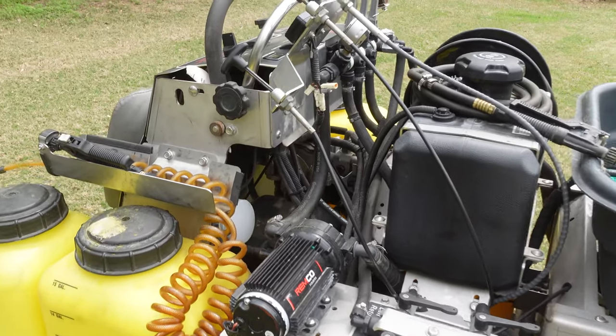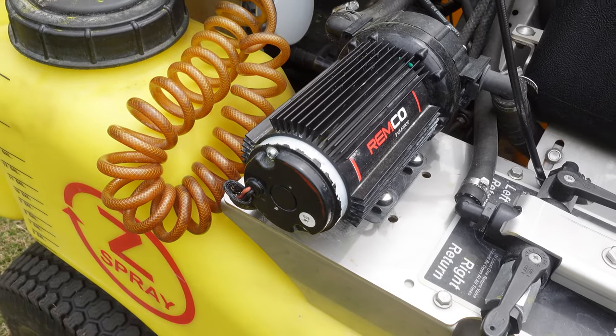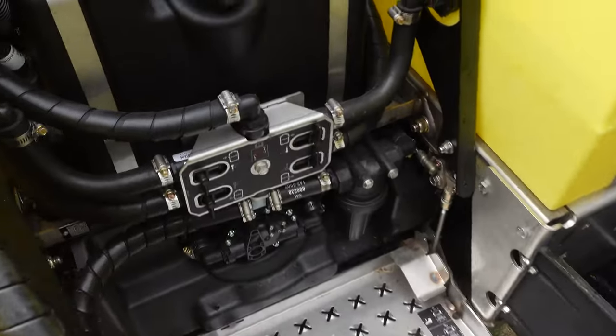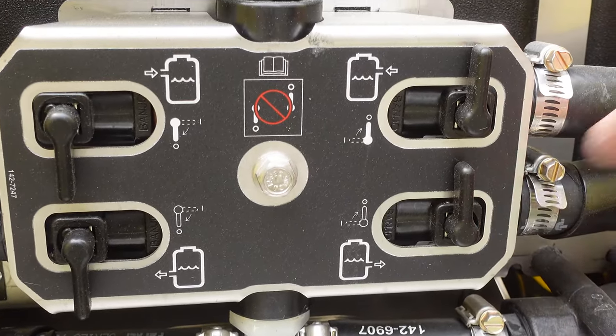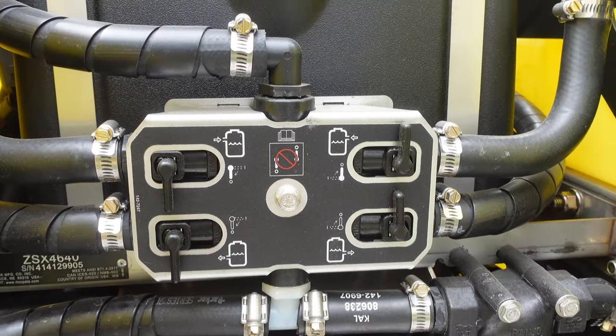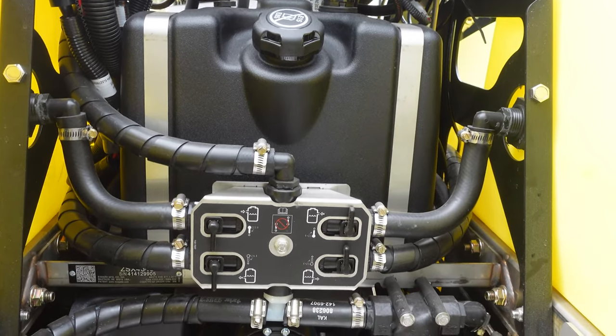On Ben's unit the valves and pump are mounted to the top of the right tank. During our VOC - voice of customer - process while working on the redesign, customers weren't thrilled with that placement. They'd go along a tree line and a branch might snag one of those valves and inadvertently turn it off, and they wouldn't know until two seconds or two hours later. So we relocated those valves to right at your knee level - you have your return and suction for the right tank and return and suction for the left tank.